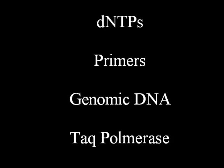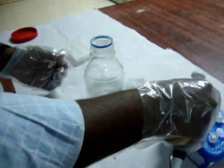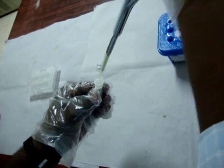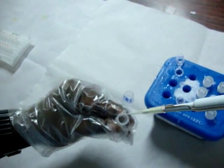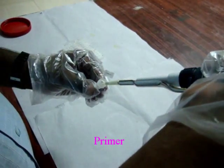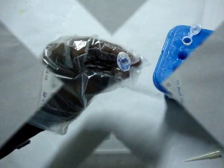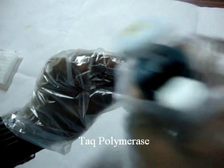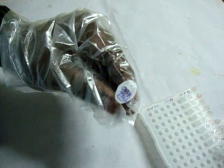The PCR reaction mixture contains sterile water, 10X PCR buffer to maintain the pH of the reaction, dNTPs to provide purines and pyrimidines, primer to bind the complementary sequences, genomic DNA, and Taq polymerase.